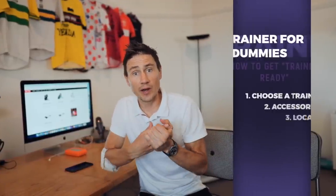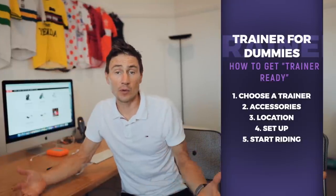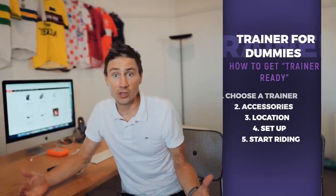I thought what I might do is just share my journey with you — choosing a trainer, choosing a spot, figuring out what accessories we need, getting on it, and seeing what it's like. Indoor interactive fun — let's start by going in and having a look at what trainer to choose.